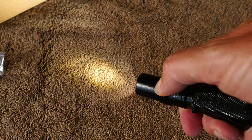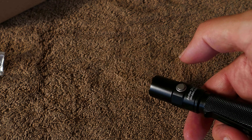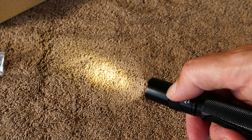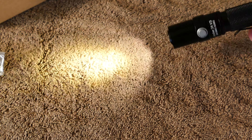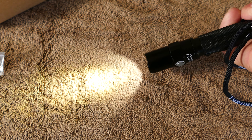You can see there I'm cycling through the modes. It has a nice, simple interface: low, medium, high, and then you hold it down and it flashes. I like these simple interfaces — it just really makes the light useful and works every time you try it.